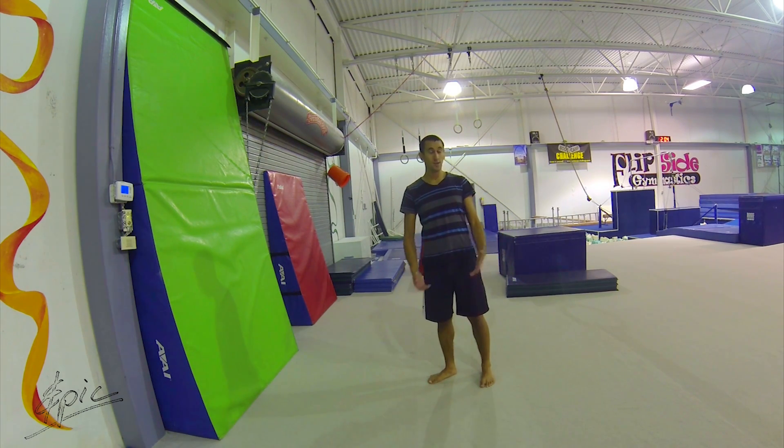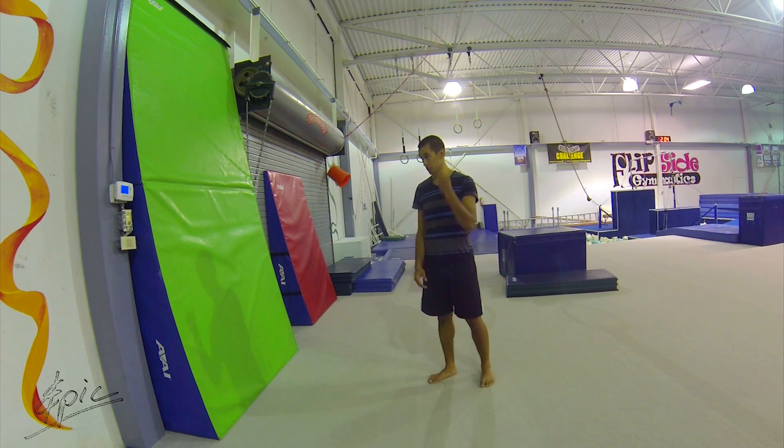How's it going YouTube? Kyle Repic here with a nifty tutorial for you guys on a really weird wall trick. I don't even know what it's called. I'm just going to show you guys and try and teach you guys.